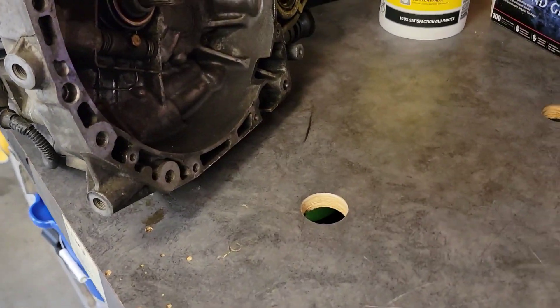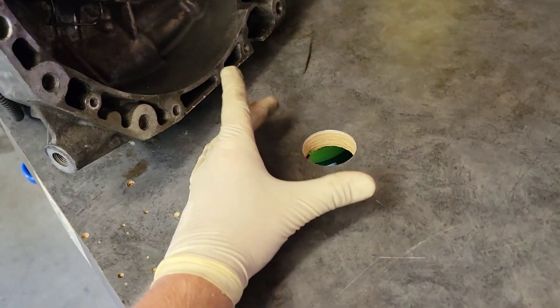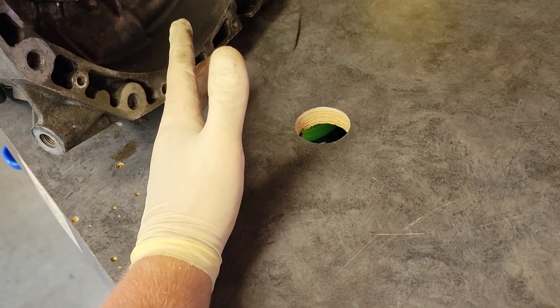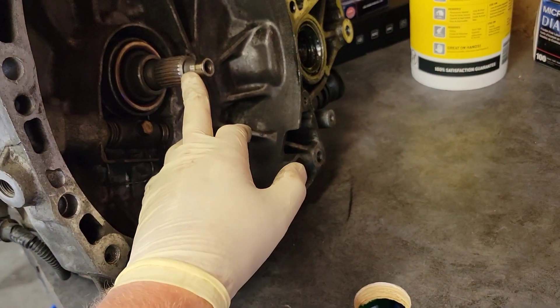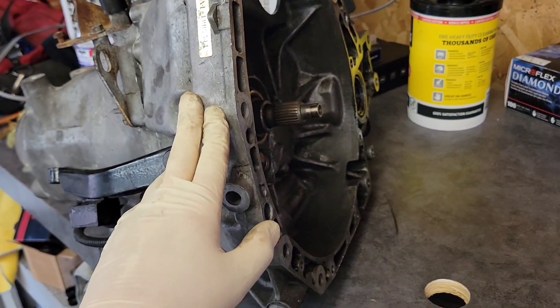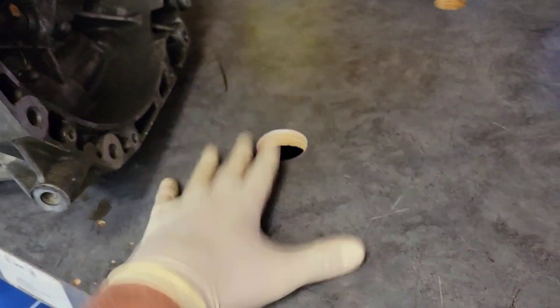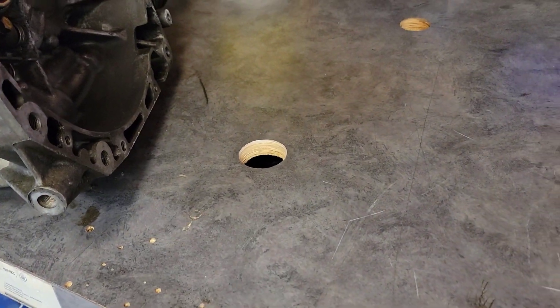I wanted to show you guys a quick little trick for working on these things. If you have a wooden workbench, drill a hole in it — about an inch and three quarter. The shaft is about one inch. When you flip the transmission over to work on it, the shaft goes through the hole and it sits flat on your workbench. Then when you reassemble it, it makes it super simple — you don't have to put it up on pieces of wood or whatever. Works out pretty good. Little handy trick.